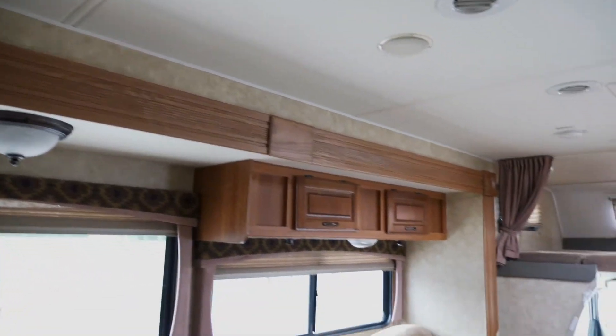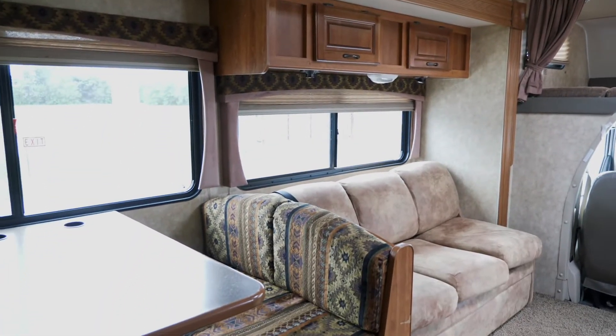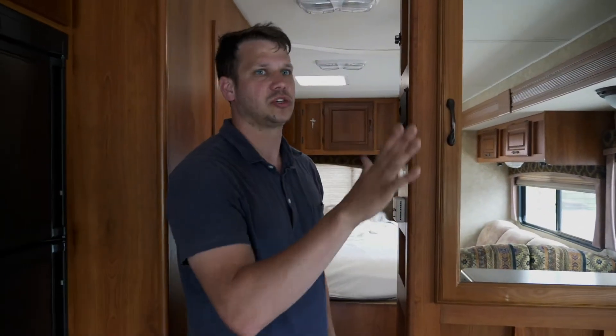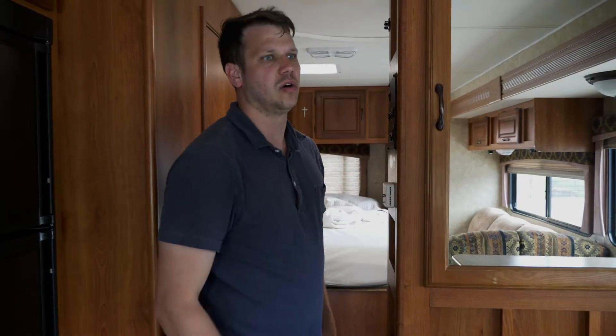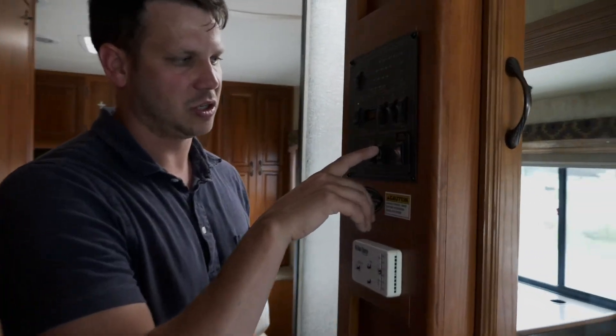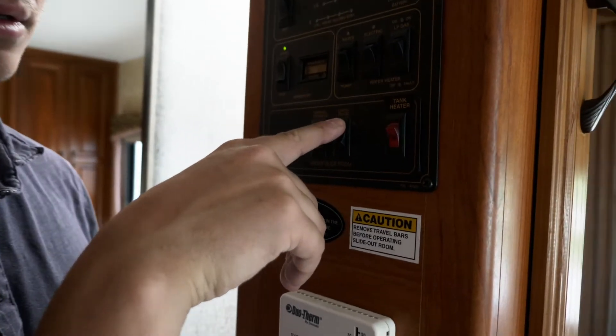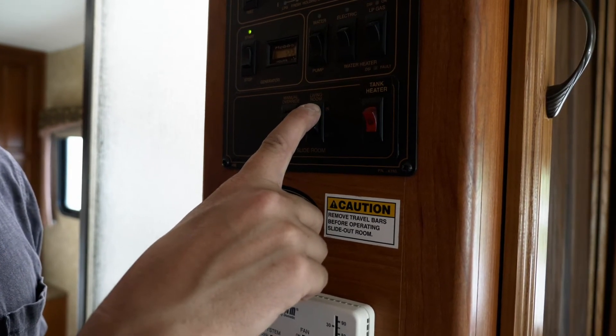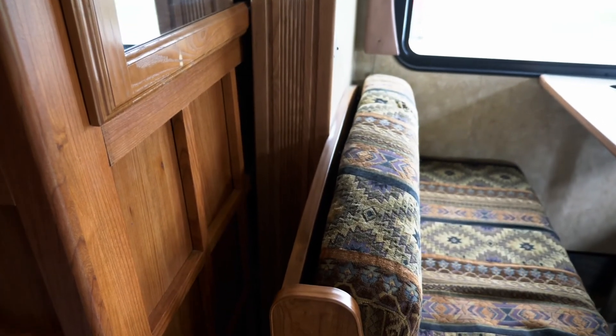Hold it until the bottom and the top are straight up and down right there. If you don't go far enough it won't be flush, and it may not be strong and may adjust as you're putting weight on the slide-out. When you want to bring it in, just press 'in' — it's the exact same thing. Make sure there is nothing in the way on the floor that could stop it from going.